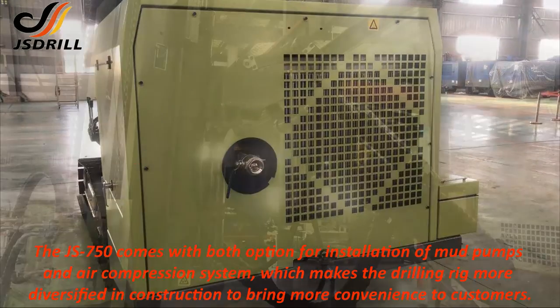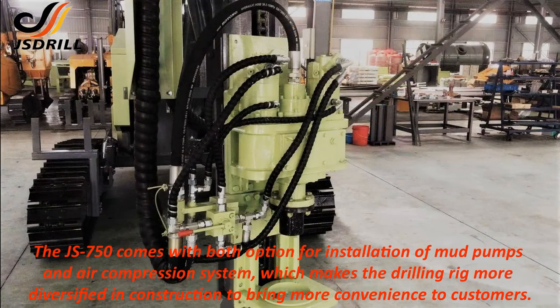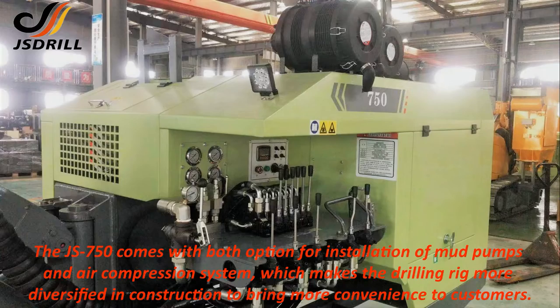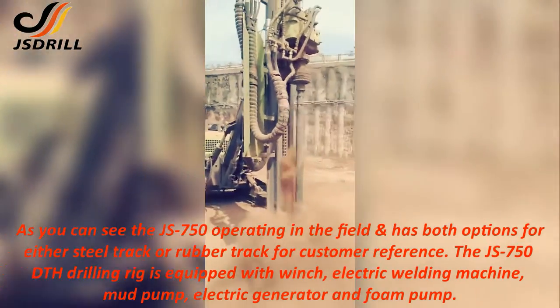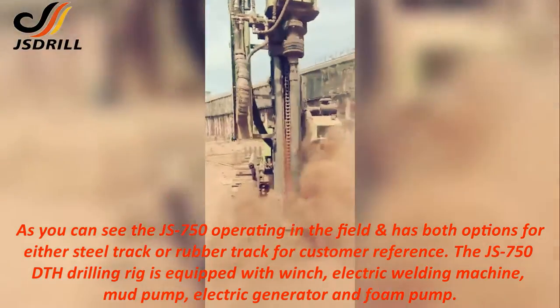The JS750 comes with both options for installation of mud pumps and air compression system, which makes the drilling rig more diversified in construction to bring more convenience to customers. As you can see, the JS750 operating in the field has both options for either steel track or rubber track for customer reference.